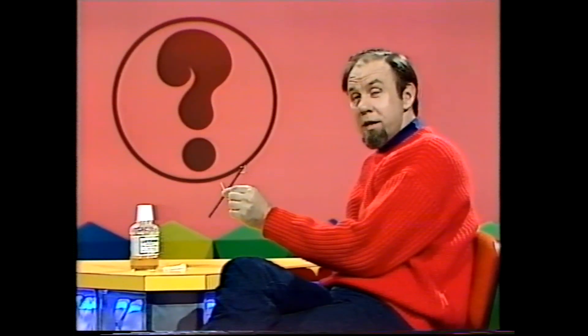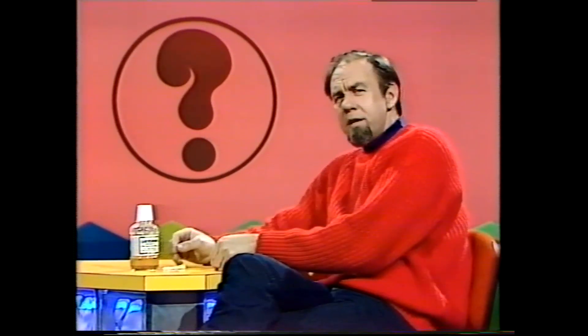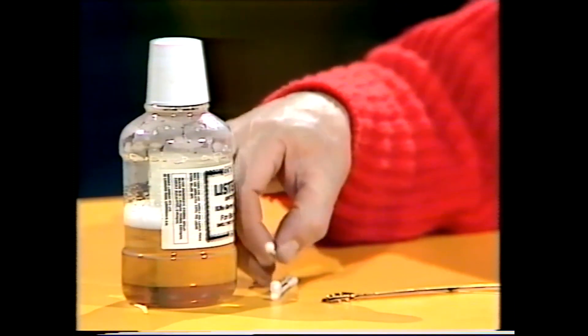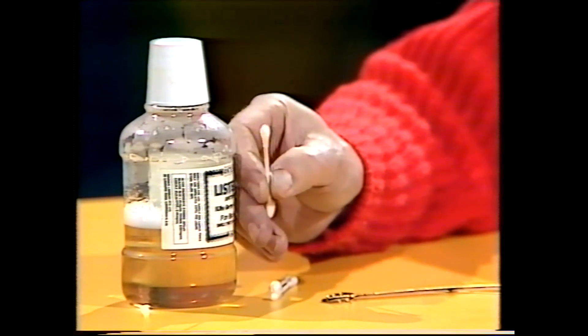Well, they're the ancient Chinese version of these things. Today, if you wake up with a scungy mouth and tongue, you might use a mouthwash. And if you've got wax in your ears, you'd probably remove it with a cotton bud, something of this kind.